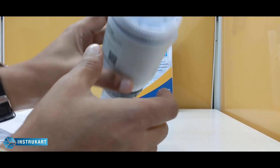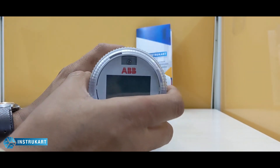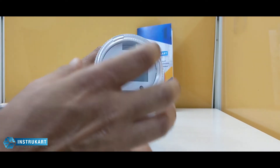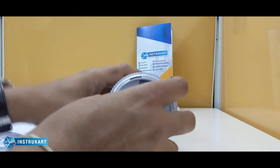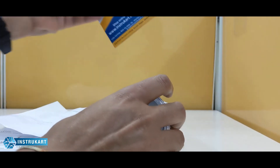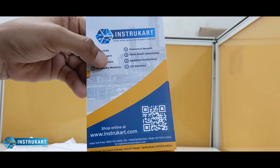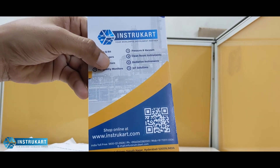For the LCD version, the power supply is 19 to 30 volts DC. For more information on this kind of level sensor, you can always reach our expert at InstruCart. Thanks for watching.